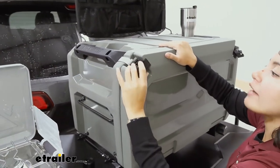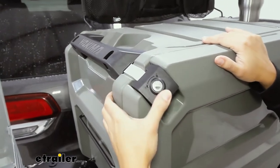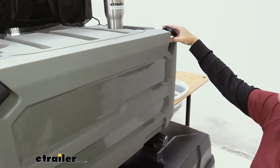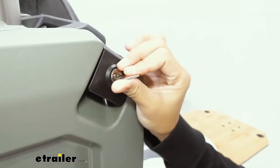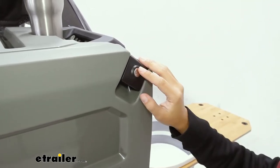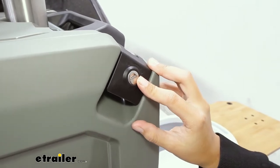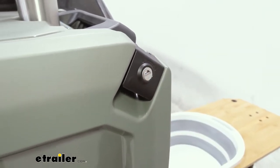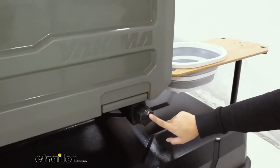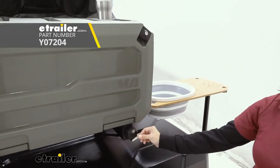To secure it, you have two latches that keep it nice and secure, and you also have two lock cores and two keys included. You just turn this to secure the latch, and once it's locked, no one is able to open it. With lock cores, if you already have the Yakima XO system, just double-check and make sure you get an extra pack of same-key-system lock cores if you want everything keyed alike and matching.